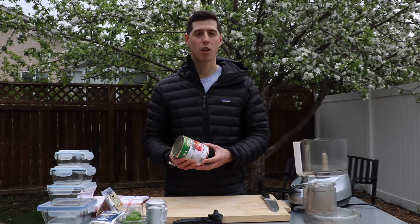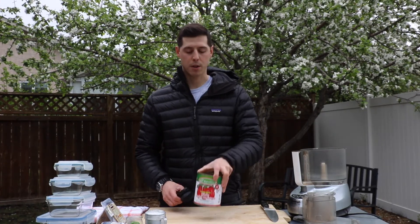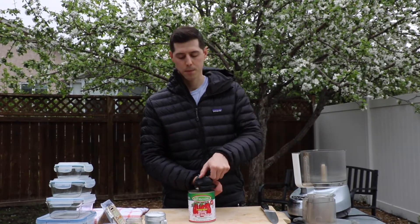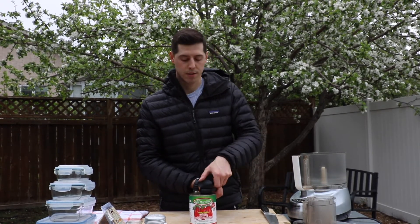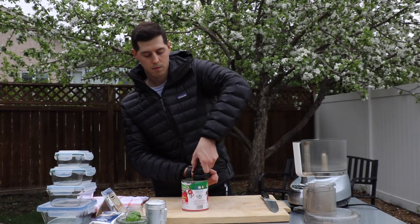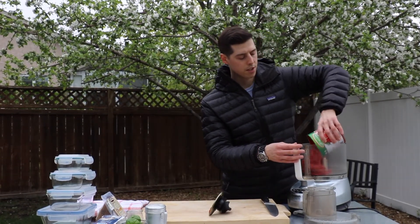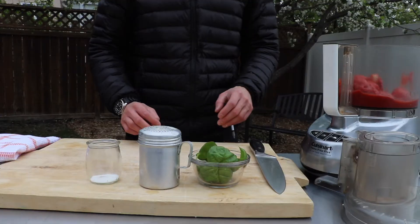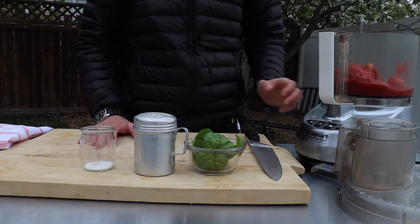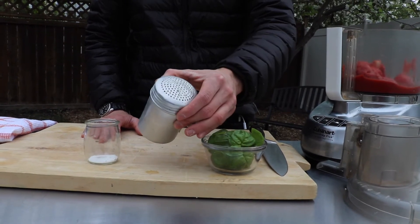For Neapolitan style pizza, pizzaiolos use San Marzano tomatoes. With your can of tomato sauce, you're going to open it up and pour it right into your food processor — or you can even just use a hand blender, that also works. To create a classic Neapolitan style sauce, all you really need are three ingredients: the tomatoes themselves, some fresh basil leaves, and some salt.